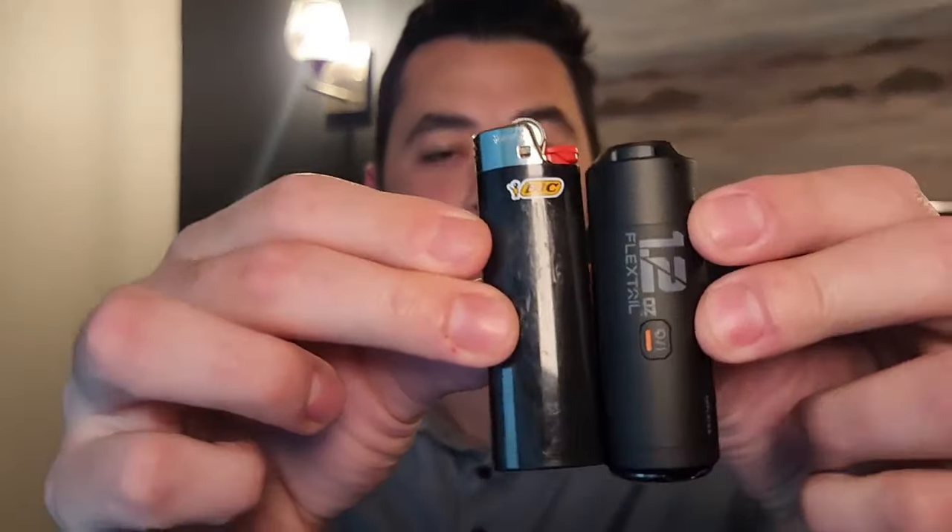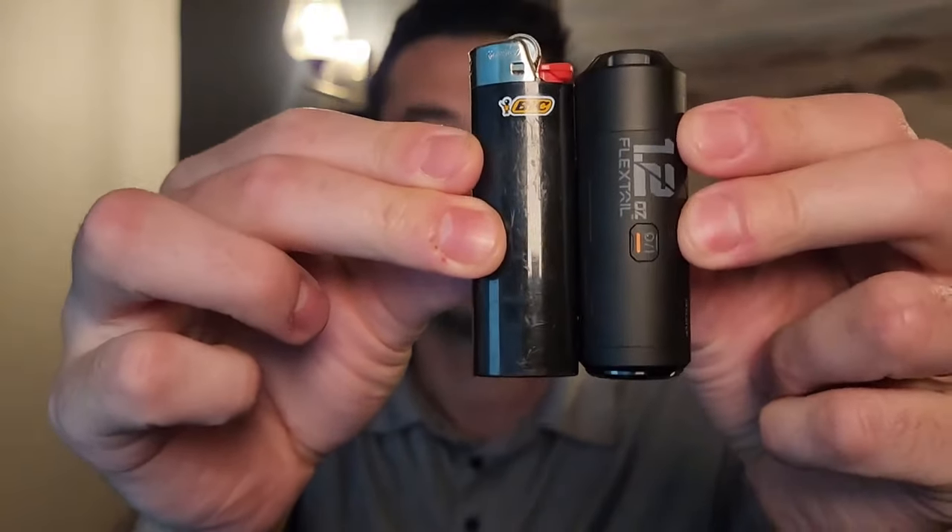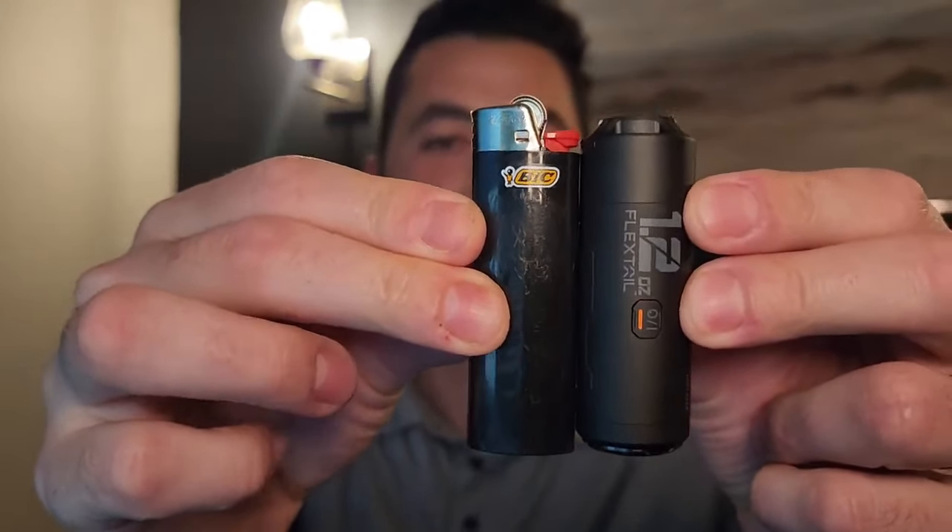Because this is so small, I say this is not a luxury item — it is a necessity. Look at the difference between a lighter and this little pump right here. It's literally the same size as a lighter. You can throw it into one of your pots or the bottom of your dry bag and you're not even going to notice it.